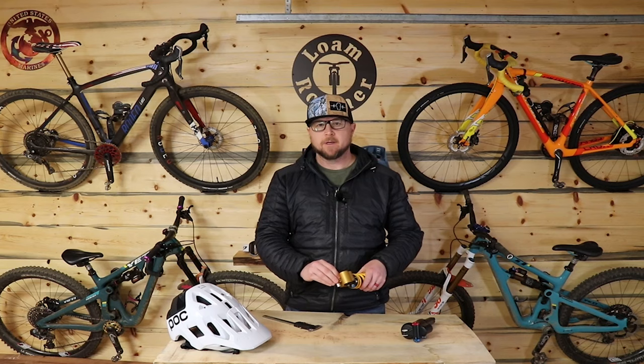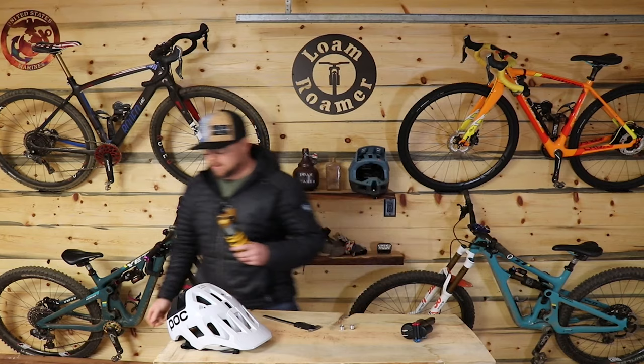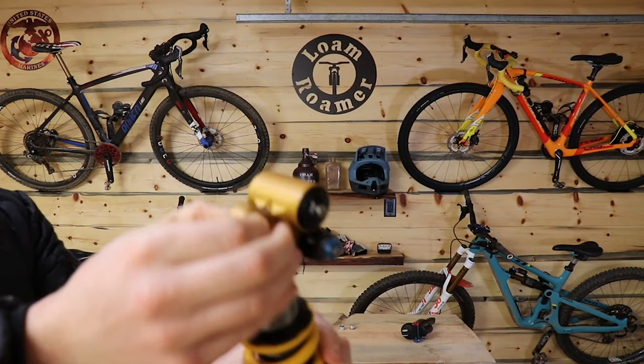It has to do with the spherical bearing system that can be installed in the forward eyelet — the eyelet that's going to go through the forward portion on the front triangle of the frame. Inside of right here there's a spherical bearing, and in that bearing you can see the bearing will move around.